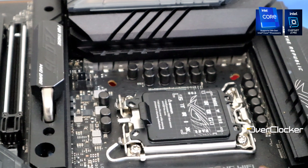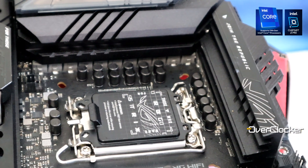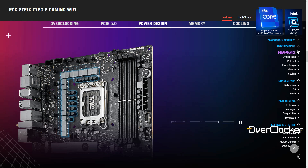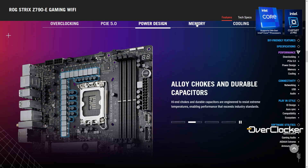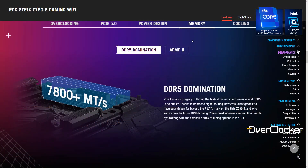Moving on, let's talk about power delivery. This is an 18+1 phase power design — identical to what you were getting on the Z690E in terms of configuration, though not necessarily component selection. Importantly, this is an 8-layer PCB board, which gives you better signaling. That covers things like Gen 5 capabilities, but more importantly to me it should speak to the DRAM overclocking capabilities, which I'll touch on later in this review.